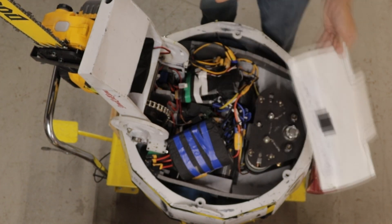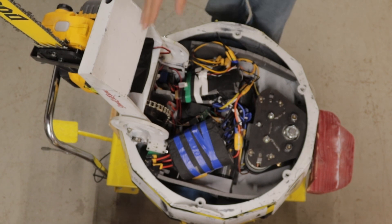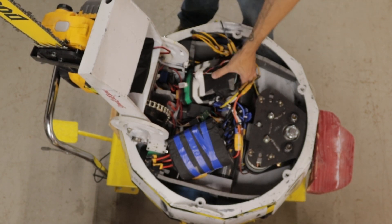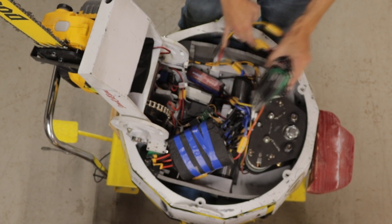Coming back we have this plastic which is just to keep wires from getting tangled in the belts, same as this foam and the foam back here — it's just to keep wires out of chains, wheels, anywhere they shouldn't be. To finish off the weapon system we have the weapon ESCs here: two Trampa 300s, RX on top, all padded and foamed together for protection.